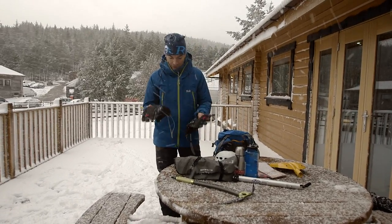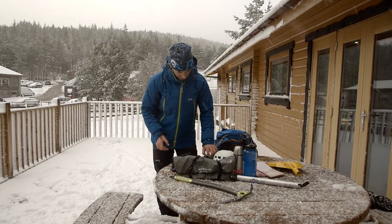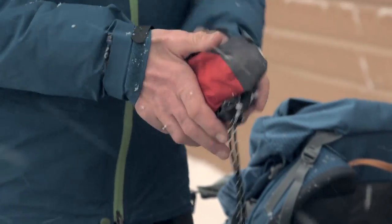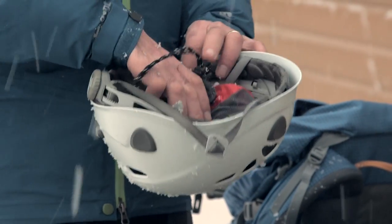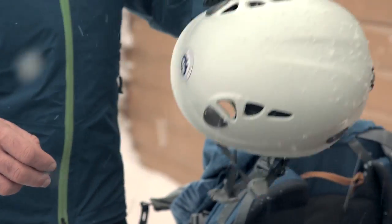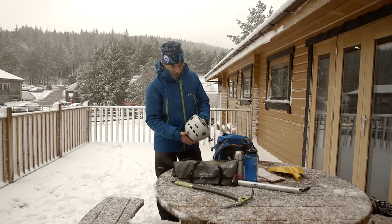I'm probably going to be wearing a pair of gloves — you can't have too many gloves, so maybe even a thin pair is a good idea. Food for the day can live inside a helmet, and that will stop the sandwiches and stuff being squashed — a little extra trick there.